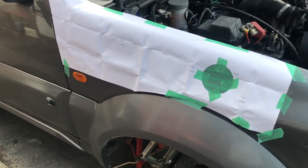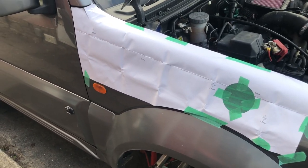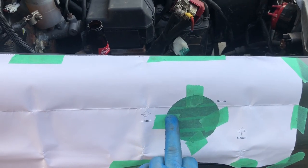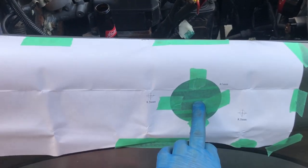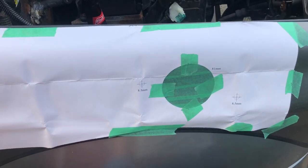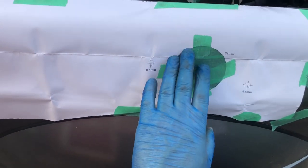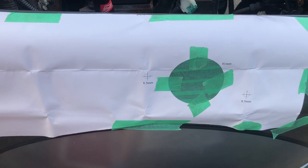This is the template you get with the kit. It says 80mm, so you can get an 80mm drill bit — an 8cm drill bit. But we've got a 75mm drill bit and it's perfectly fine, works perfect. So we're going to drill that out.